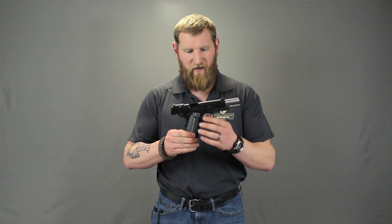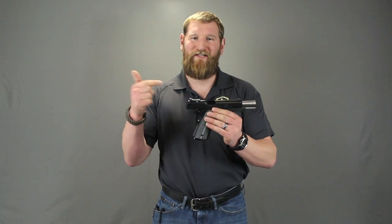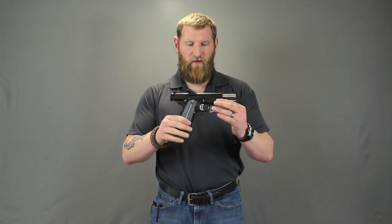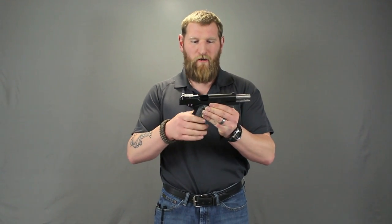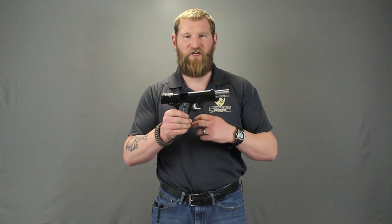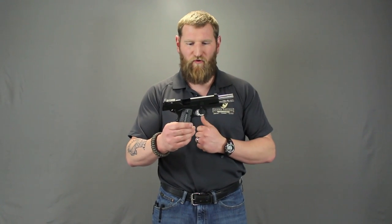I'm not a big 1911 guy, but I do enjoy shooting them. It's not something I would carry for self-defense or anything like that, but an opportunity to shoot them I'll never pass up. This one is on loan and is the race model of guns, so to speak — this has got it all. I actually printed out a sheet so we can talk about the specifics, because I'm a striker fire gun guy, so basically it just has a trigger and whatever happens, it goes bang. A little different here — this has got all types of cool features, so let's dig into it.